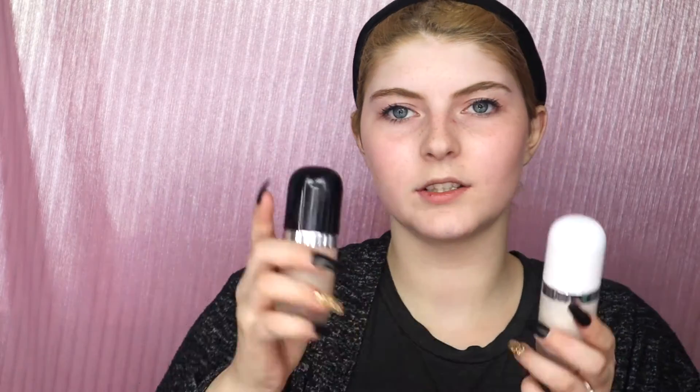It turns out I also have a primer from them — the Invincible Undercover Primer — so we'll start off with that. I already know I like this primer because I've used it many, many times. It's a great primer, feels very hydrating. It's just an overall good primer and I feel like it makes the foundation look really good. I love the packaging on this stuff, it's just so cute.